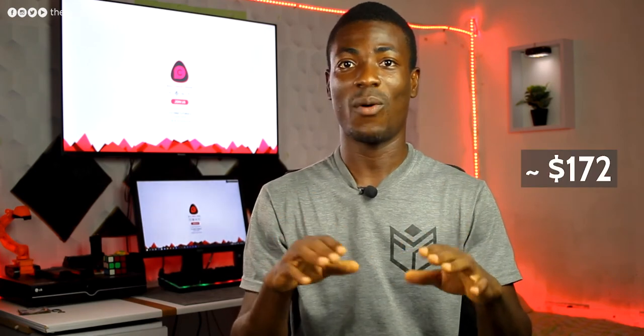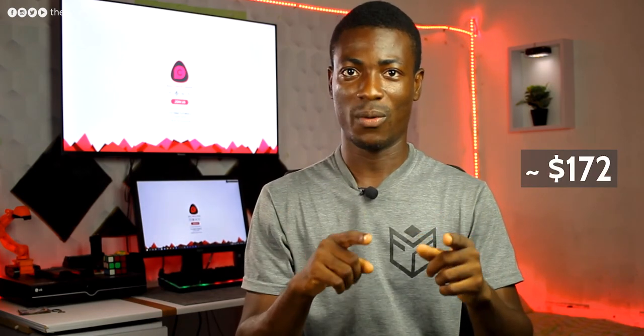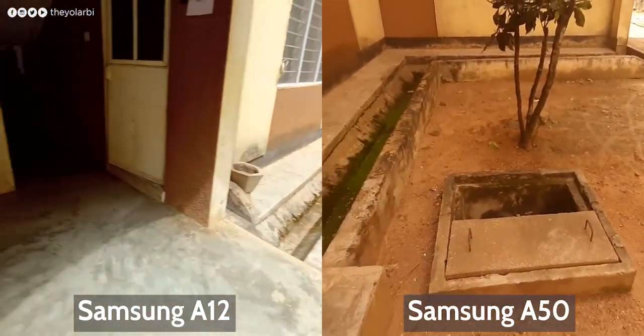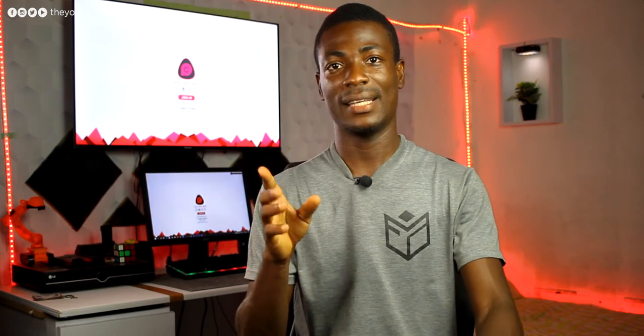So with all that said, will I recommend this phone? If you're ready to spend 1000 Ghana cedis for an all-round phone, then this is the one to go for. But if you have 500 cedis extra, I recommend the Samsung Galaxy A50 — it has better cameras and more consistent software updates from Samsung. Unlike the A12, shots are not stabilized on the A50, but you don't get that intense color shift when shooting with the ultrawide. The A12 does have a bigger battery and a wider display, so that's worth noting. But if you have those extra 500 cedis, get the A50.